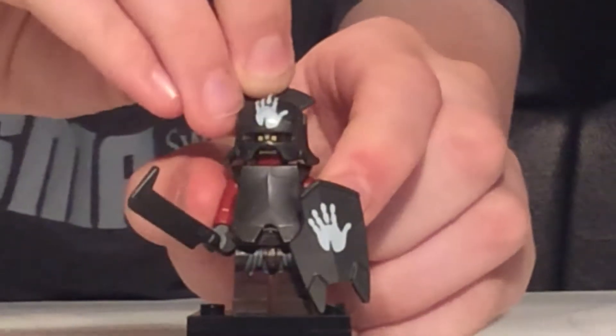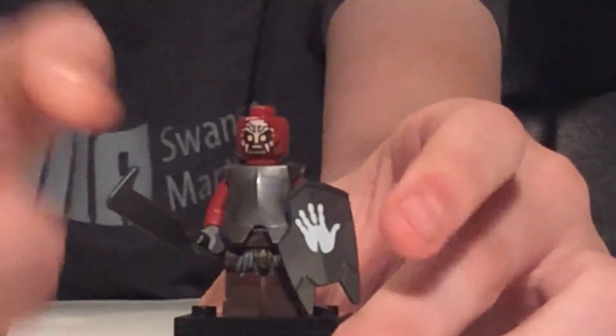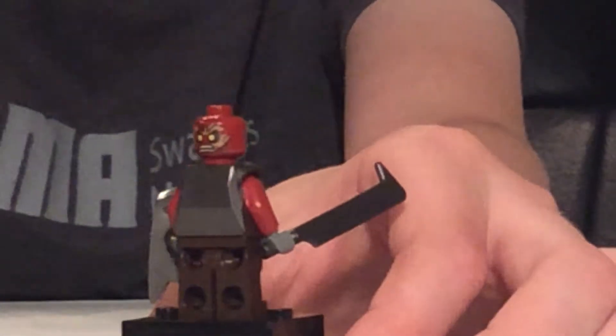He has the handprint helmet, which is rare. There are two variants of the helmet — one with a handprint, one without. Also the shield has two variants. He has one face with war paint and then another face from when they come out of the mud where they're somewhat born.